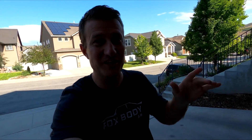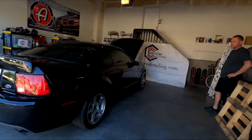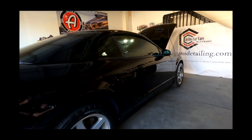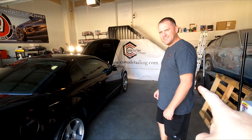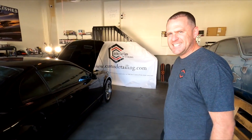I am back. The Terminator is done and it's completely finished and you guys are gonna absolutely freak out. Without further ado, here it is. Holy cow — it looks brand new. And here we are, the master behind the artwork: Nick with CastusDetailing.com.